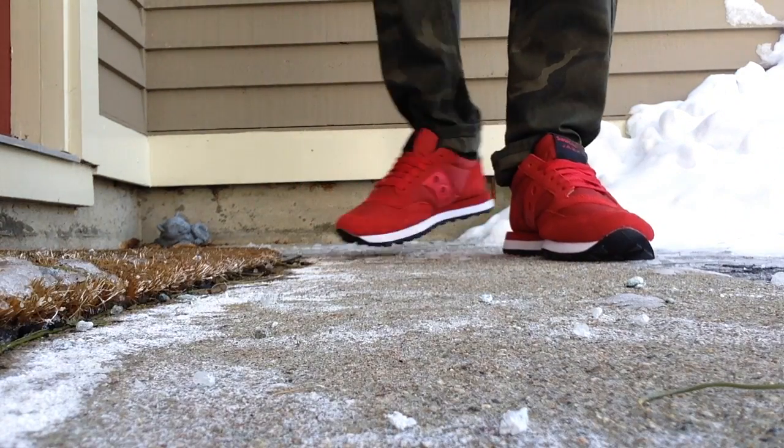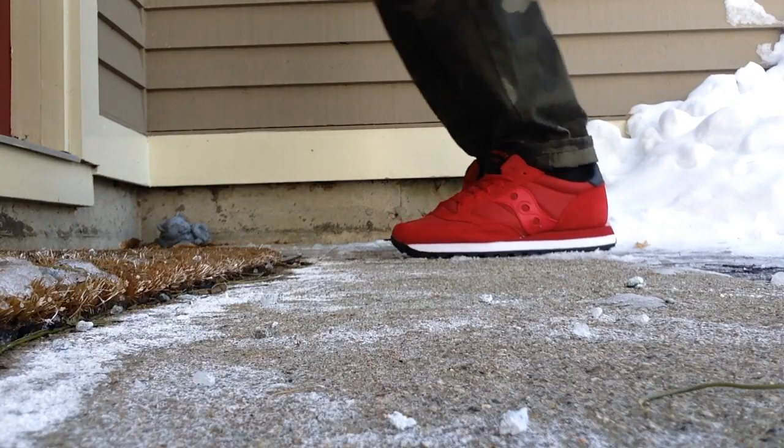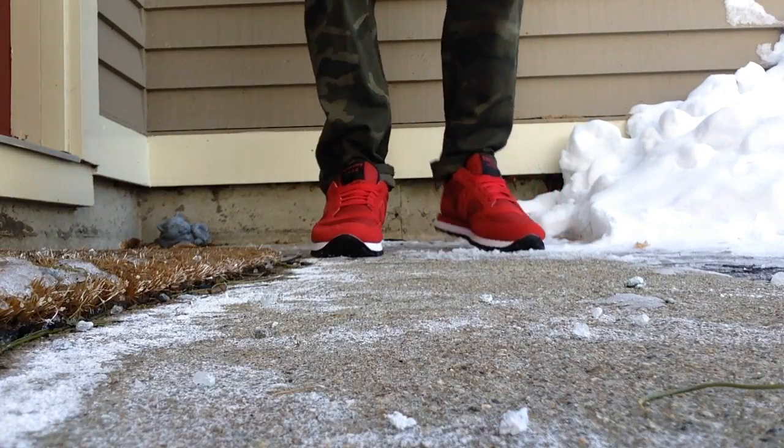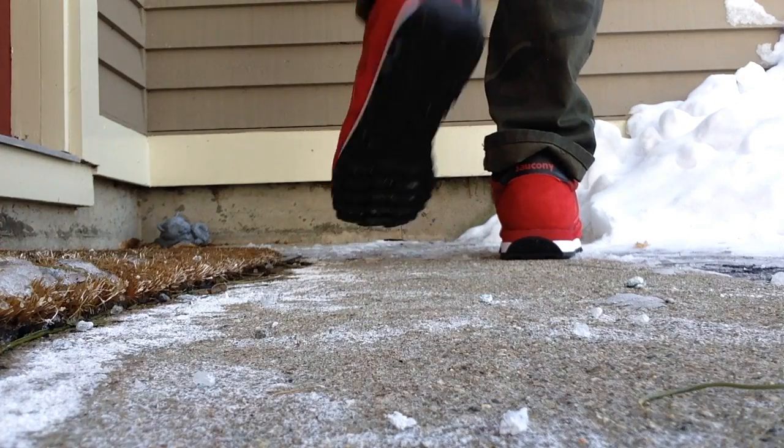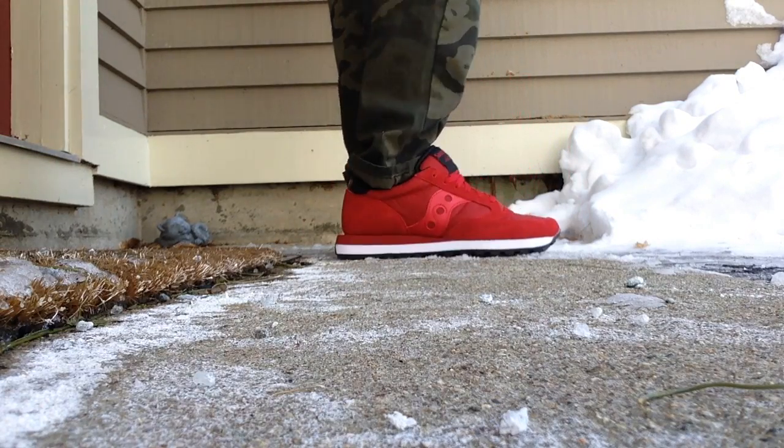38 bucks — you don't feel as guilty as when you drop 170 on a pair of Jordan Retros. So I'm happy. I'll wear them a lot and get a lot of use out of them.